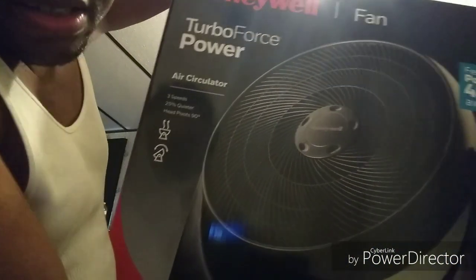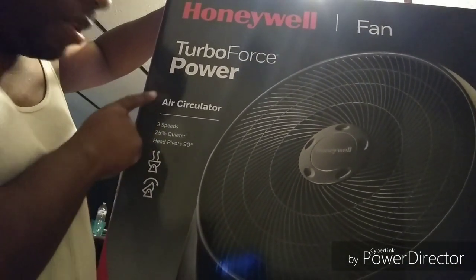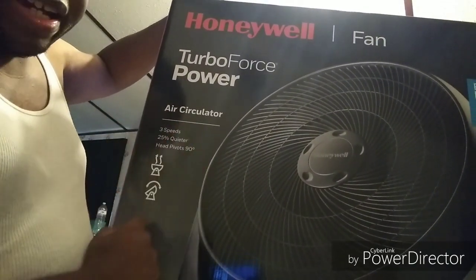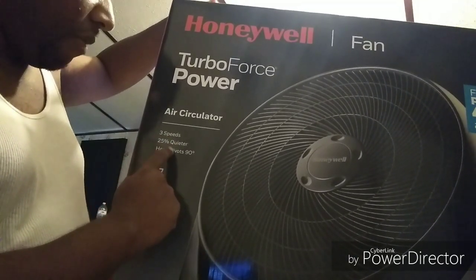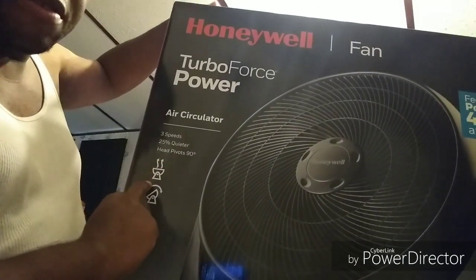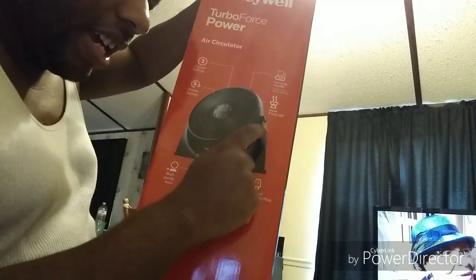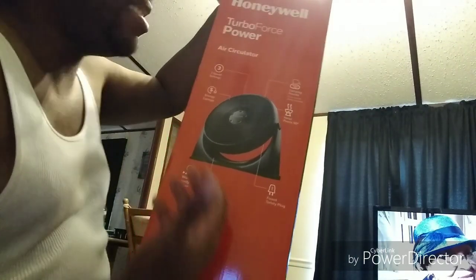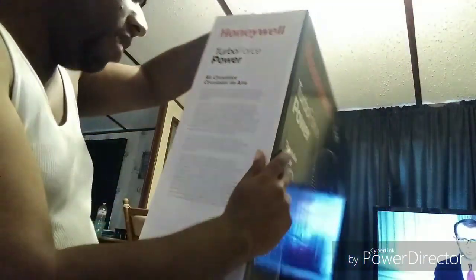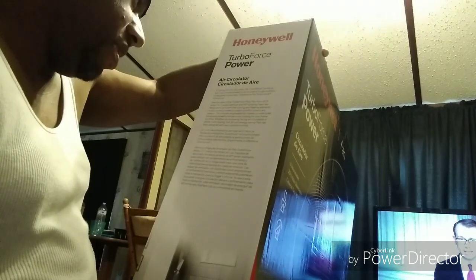Take a look at that on the box. Over here it says Air Circulator. It has three speeds, 25% quieter. Air Circulator head pivots 90 degrees, which it shows on the bottom here. And on the back it has a carrying handle, three speed settings, and it also saves energy and stuff from using the AC.